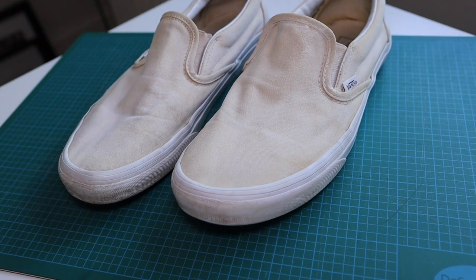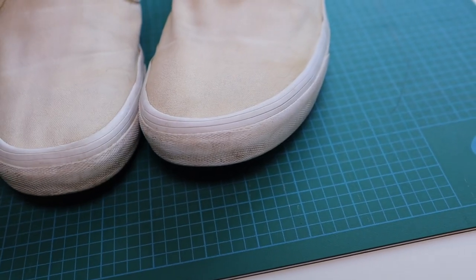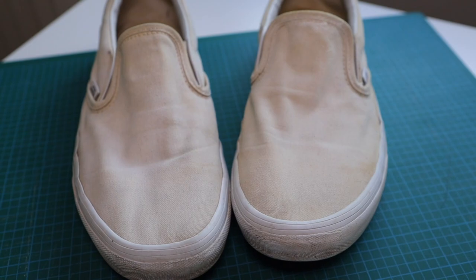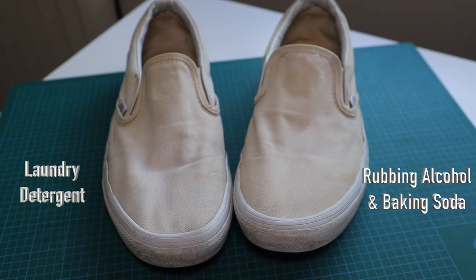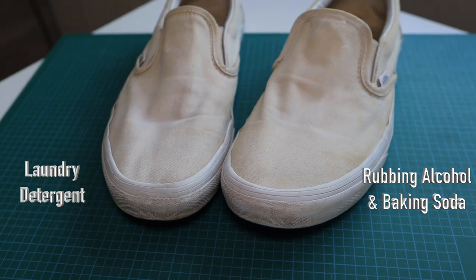Now that the shoe is dry, I'm gonna show you the shoe that was cleaned with hydrogen peroxide and baking soda compared to the one that was cleaned with laundry detergent, and you can decide which one you want to use. They look pretty similar to me. The one difference I can tell — because I can feel it — is that the hydrogen peroxide and baking soda shoe actually feels crisp, like stale, it feels hard. But other than that they're pretty much the same.